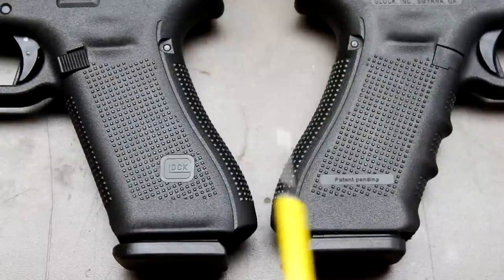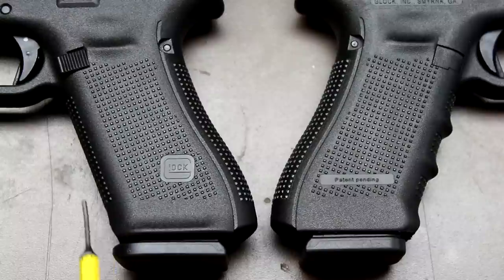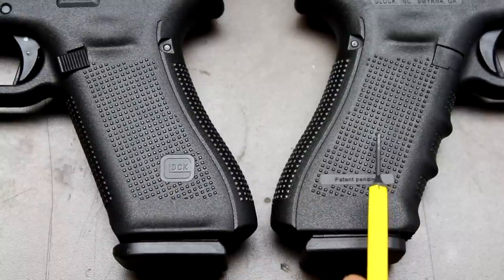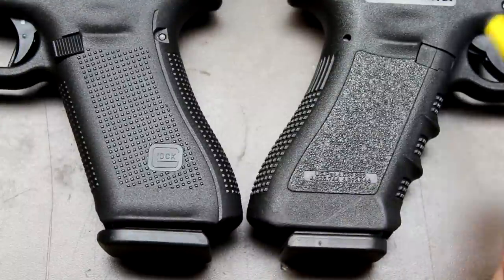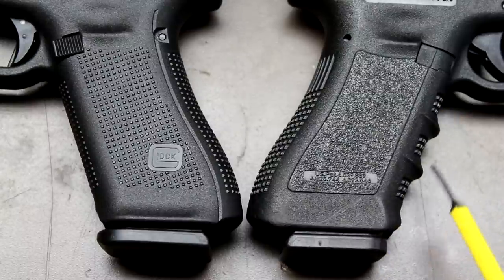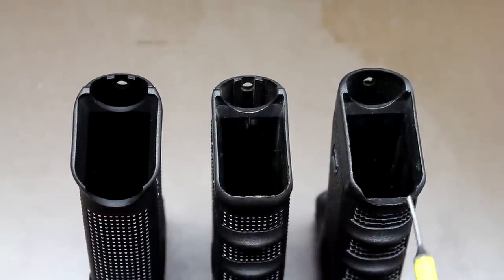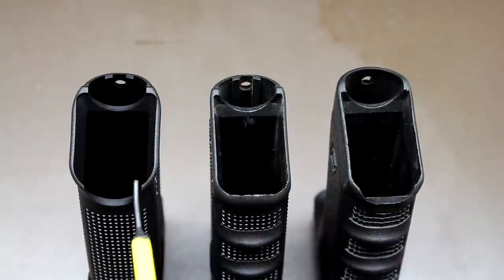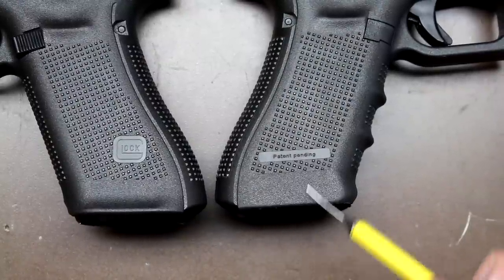The biggest thing everybody's talking about with the Gen 5 is the removal of the finger grooves on the front. The Gen 4 has finger grooves; the Gen 5 just has checkering on the front. The stippling on the outside of the grip appears to be the same between Gen 4 and Gen 5. On the Gen 3, you've got a cutout in the front to strip a stuck mag. The Gen 4 left it rounded, but the Gen 5 went back with an even deeper cutout, and also added a flared integral mag well.